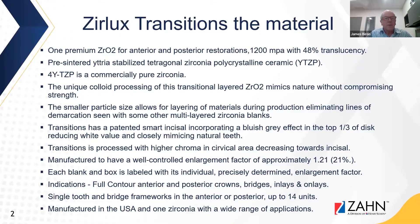To start, we're going to talk about the material. Xurlux Transitions is a premium zirconia for anterior and posterior restorations. It has 1200 megapascal strength with 48% translucency. It is a pre-sintered, yttria-stabilized, tetragonal zirconia polycrystalline ceramic — a YTZP, otherwise known as a 4Y — and a commercially pure zirconia.